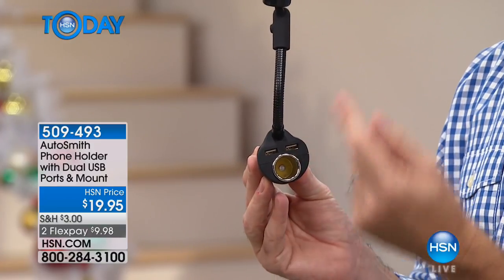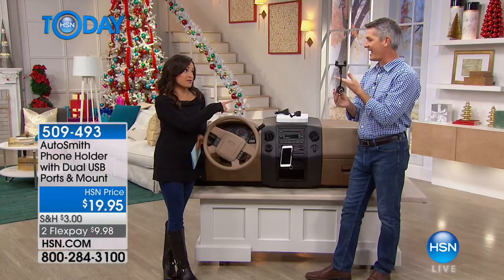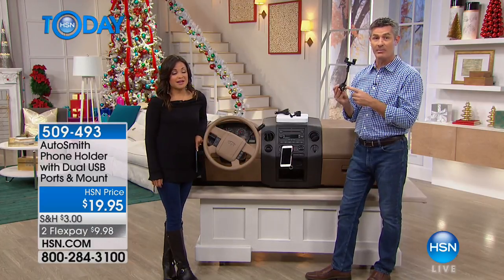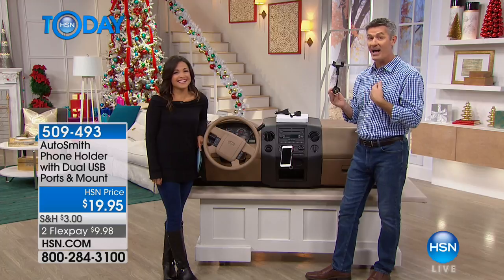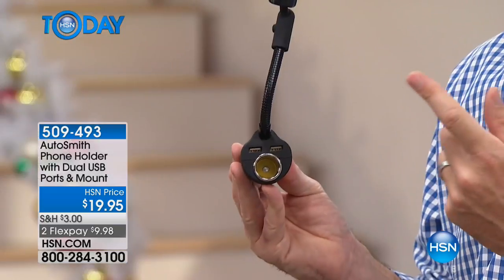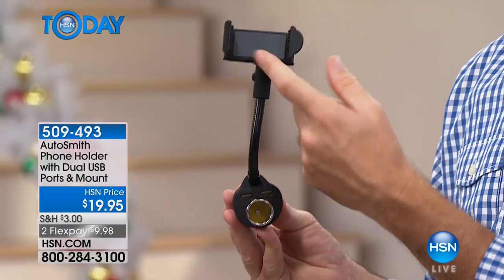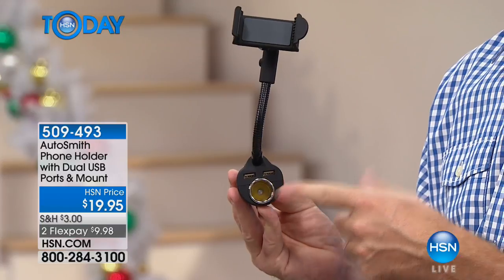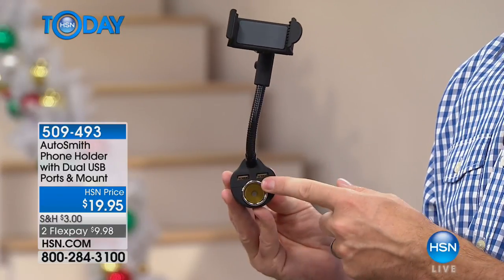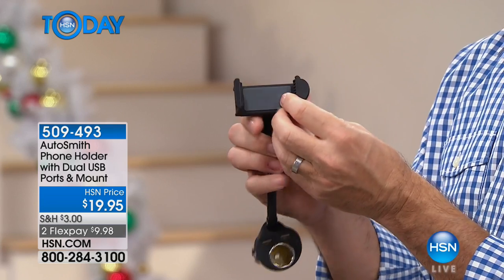Right here are two USB ports — that might be the coolest thing. I don't have those built into my car. Depending on the age of your car, you may not have a USB port — mine doesn't have one. So if you don't have USB ports, this is perfect, because not only are you using your phone more safely, you're charging it while you're driving. Simple and easy — you don't need a separate car charger.